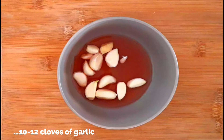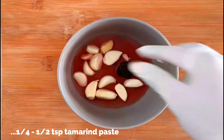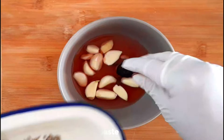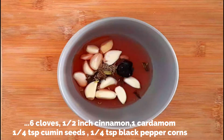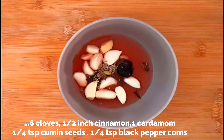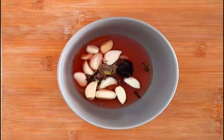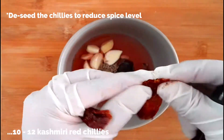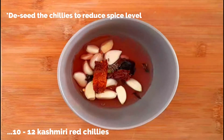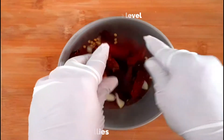Now add a quarter teaspoon of tamarind paste or a small ball of fresh tamarind, and the whole spices: quarter teaspoon black peppercorns, six cloves, a small half inch cinnamon piece, one cardamom, and quarter teaspoon of cumin seeds. You can skip the cinnamon and cardamom if you want, but I've used a small piece of each. Now add the Kashmiri red chilies — if you want it less spicy, take out the seeds. Break into small pieces and add to the vinegar.